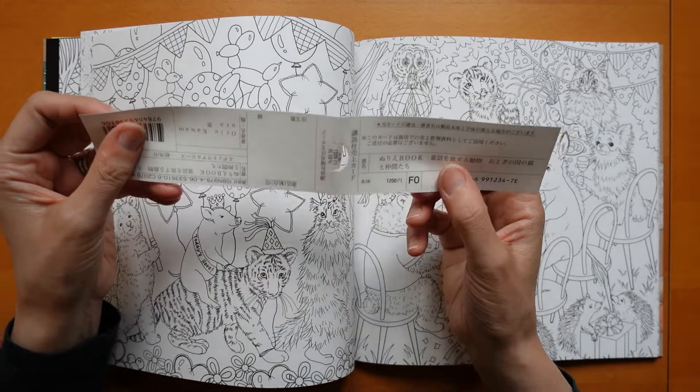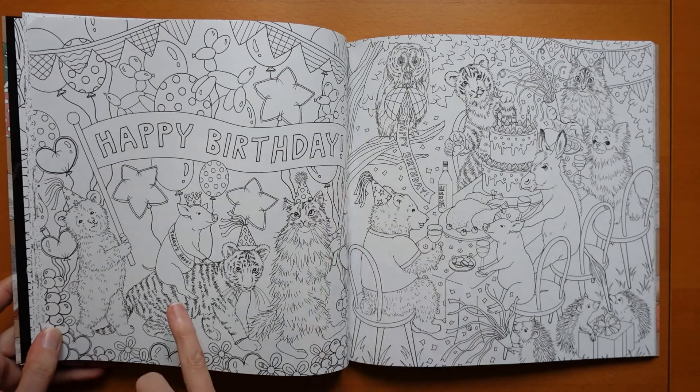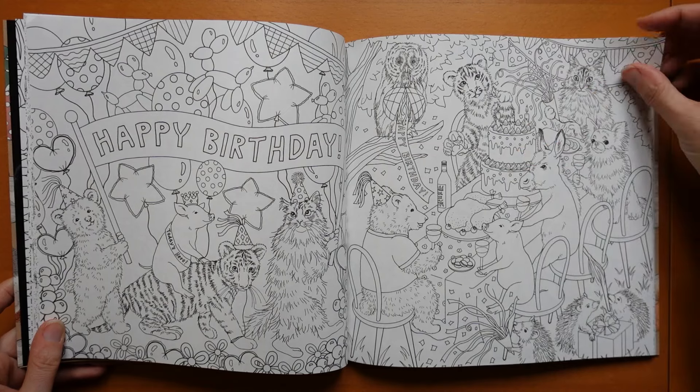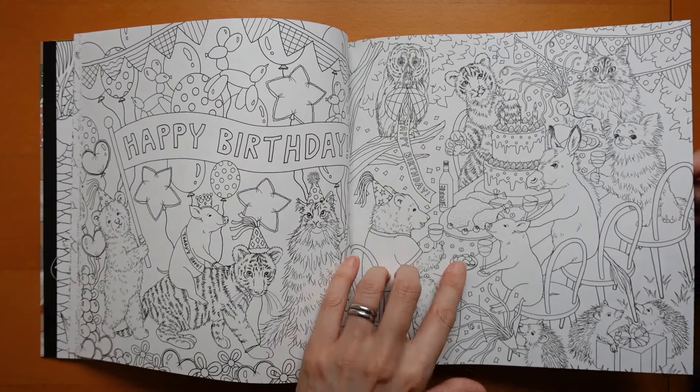It says Happy Birthday. We've got all the birthday hats, all the balloons, and here a big celebration cake and feast — there's a turkey and some macarons.